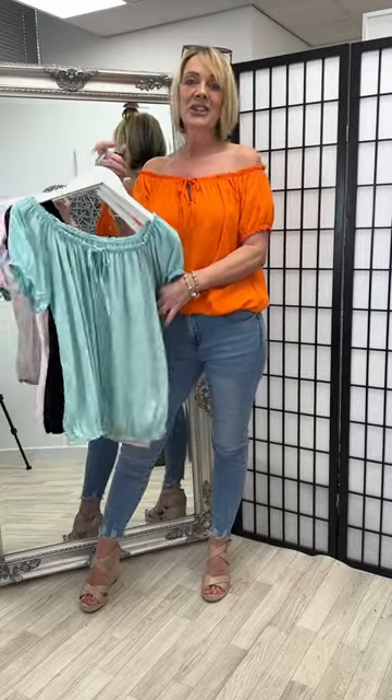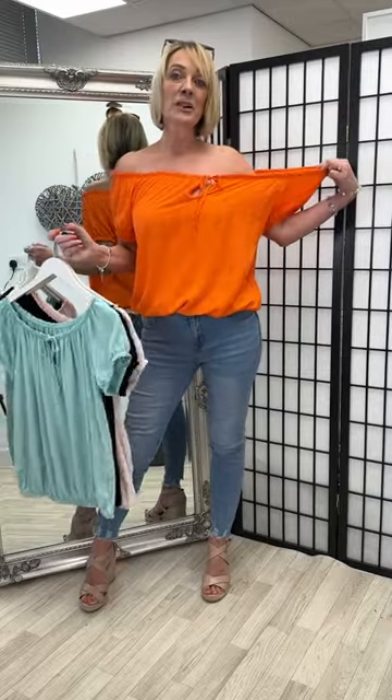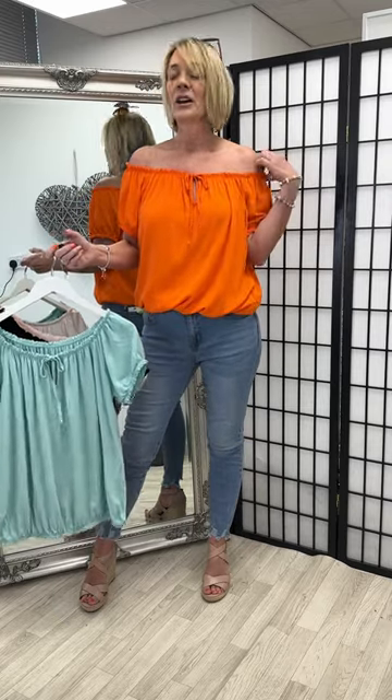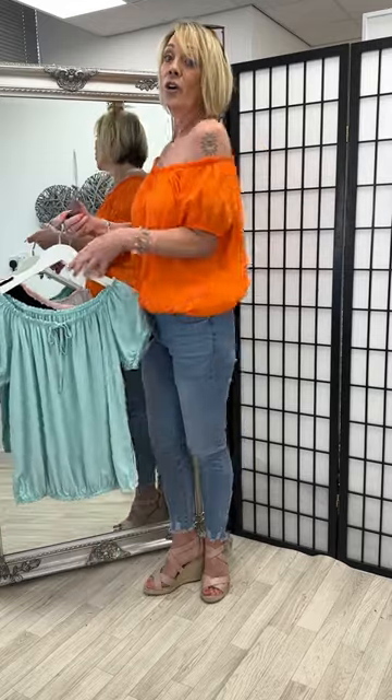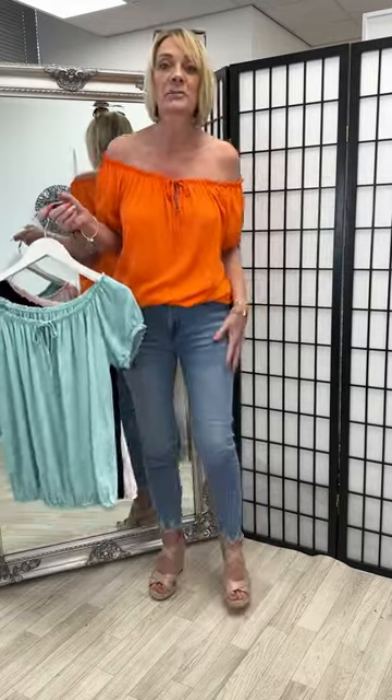We've now got the plain gypsy top. The fitting comes up to a size 18 due to the shearing elastic on them. Lovely cool cotton fabric — it can be worn on the shoulder or off the shoulder. I've just teamed it with our fern ladder leggings, which I think go up to a size 20 as well.